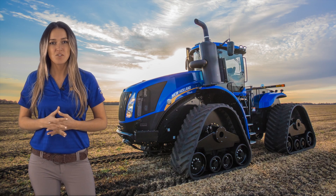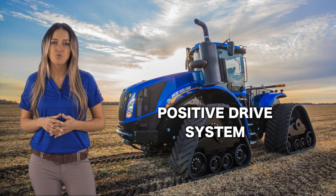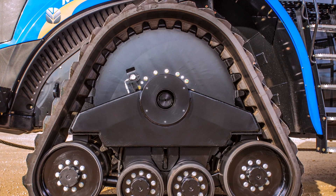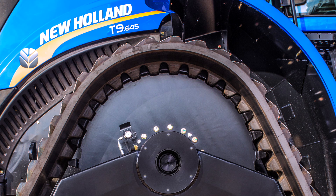You also get increased drive efficiency with New Holland's positive drive system, eliminating drive wheel slippage. Drive lug loads are decreased with the larger diameter drive wheel, engaging 7 to 8 lugs at all times on the high idler and up to 11 lugs on the standard module, increasing belt life.